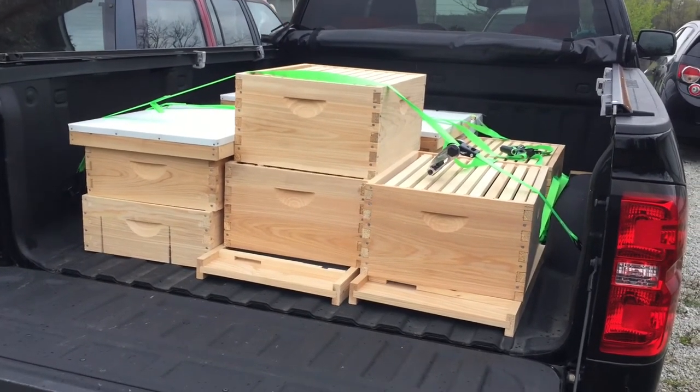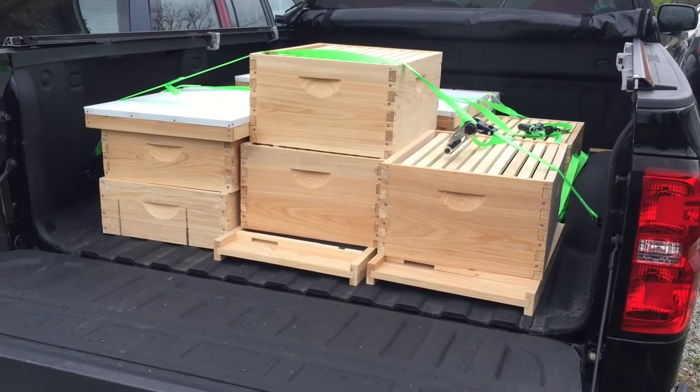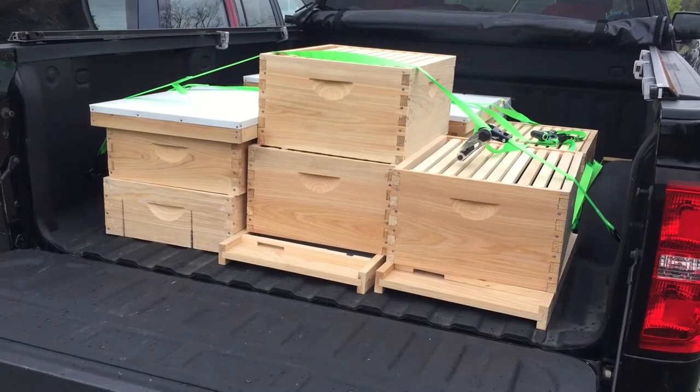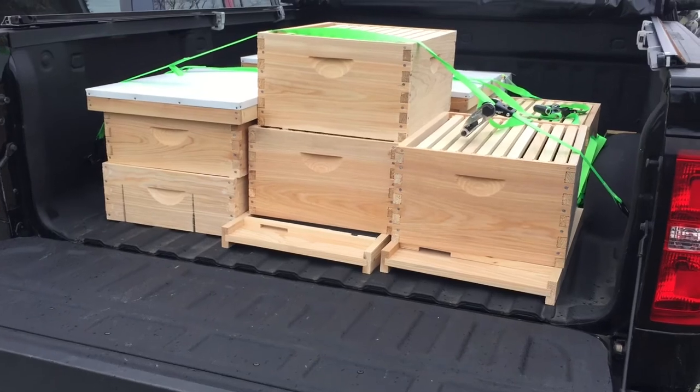Hello everybody. Welcome to Adventures in Beekeeping. My name is Dale and I'm a first year beekeeper. I'm just now returning from another trip down to Peter Zook to get some cypress beekeeping equipment.